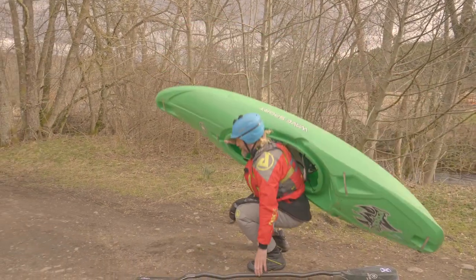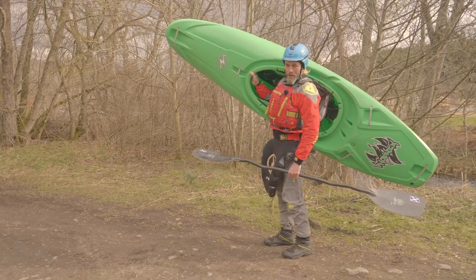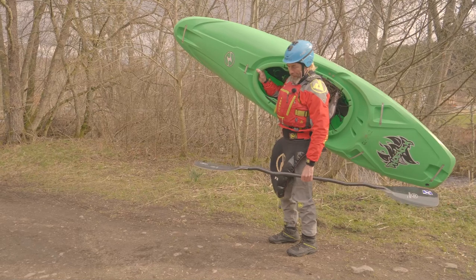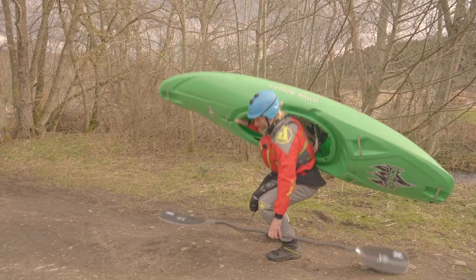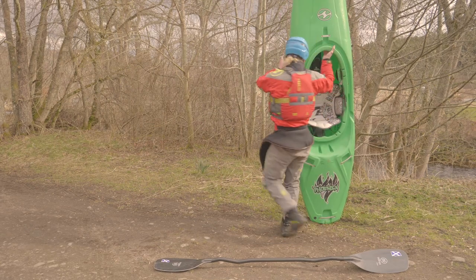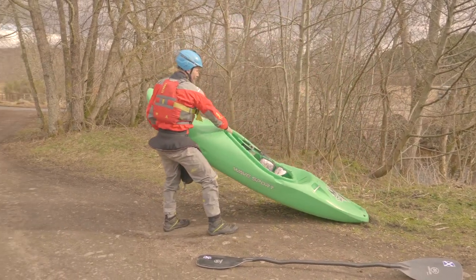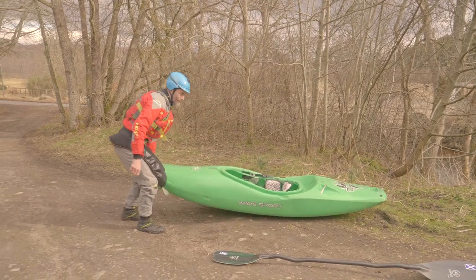Just squat nicely, pick up the paddle and then you'll be off to the river. When you get there, put the boat down in reverse order: paddle down, boat vertical, rotate round, lower it down — and that's it.